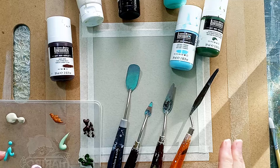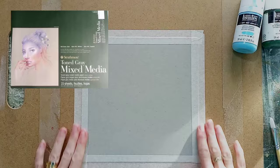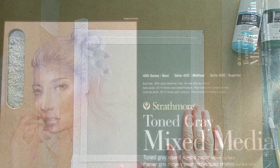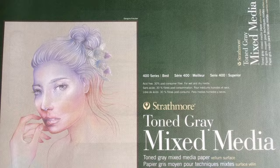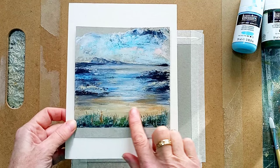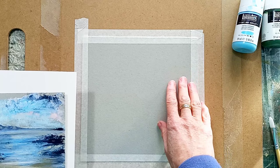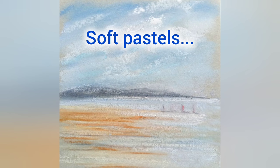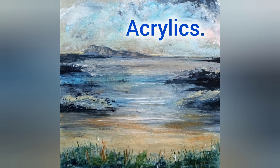Hi, thank you very much for joining me today. Today's project I'm going to show you how to create a quite abstract seascape using palette knives and acrylic paints. I'm excited because I've just bought a new paper — the Strathmore grey mixed media paper. I had a little play yesterday and this was what I managed to create using acrylic paints. It's very versatile: you can use it with soft pastels, or a watercolour base first and then pastels on top.